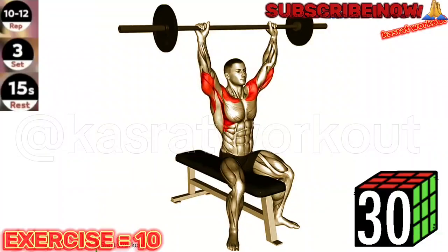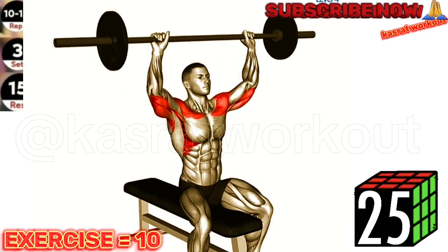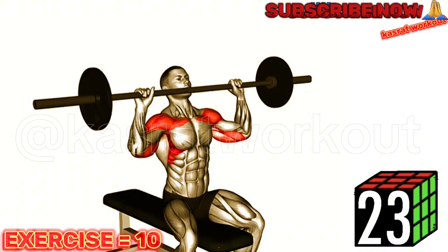Exercise 10: Barbell Seated Overhead Press. Keep your core engaged and maintain a neutral spine throughout the exercise to prevent excessive strain on your lower back.